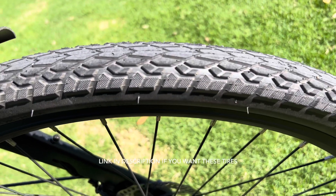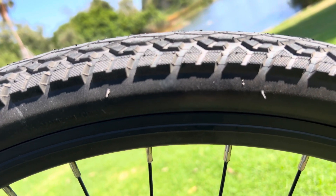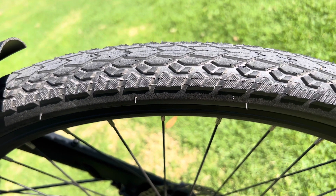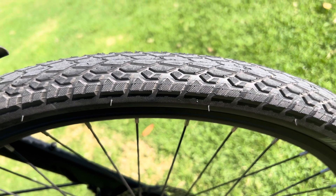I run it at 50 pounds of pressure, which is the minimum, because I like to have a comfortable ride. But if you pump it up to 80, you can definitely feel that you're going a lot faster. It's really up to you depending on how much abuse you want to take, or if you have a suspension fork or not. Overall it's a durable, smooth riding, fun tire.